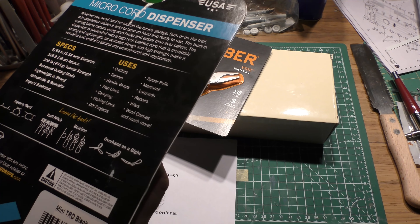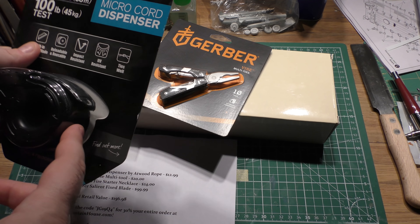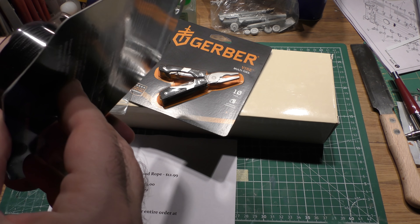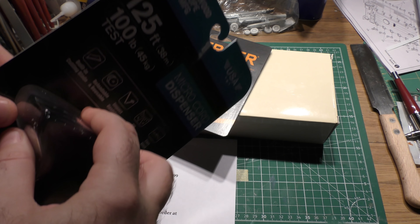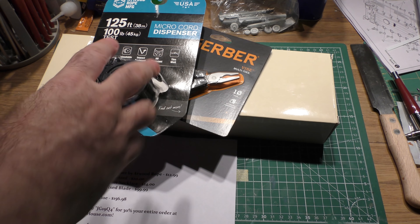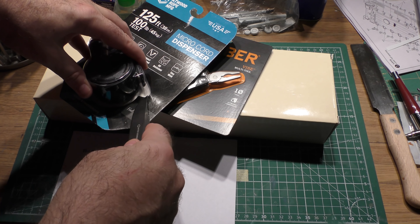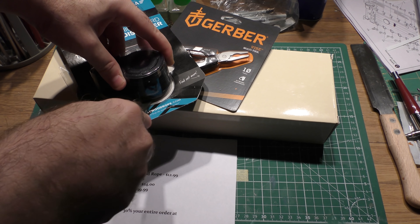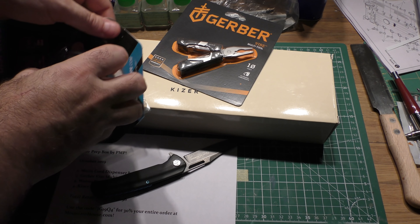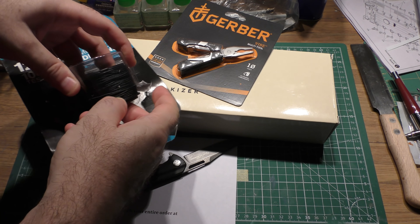Atwood is a USA company — made in the USA. They make 550 cord type stuff, the Tactical Rope Dispenser, which is for full-size 550 cord — I like to call it the turd because it's the TRD. But they make this Microcore Dispenser as well. This Microcore is pretty useful stuff. I use it for a lot of different things. I actually use it when I build my models because it's really good for a lot of different scale stuff — to make heavyweight cables and things like that.